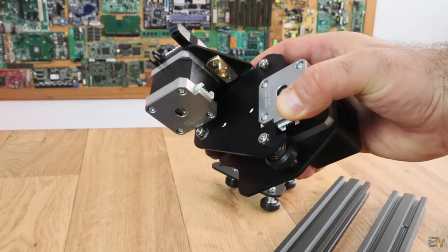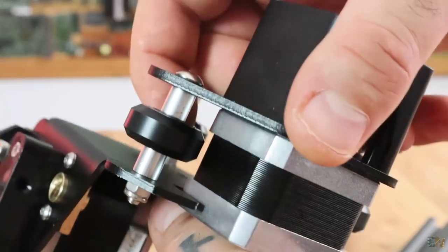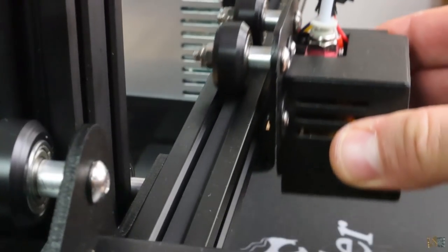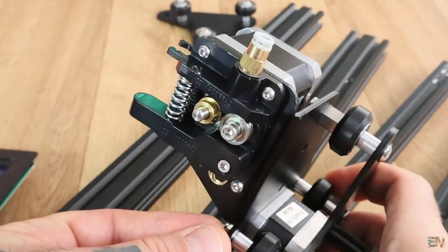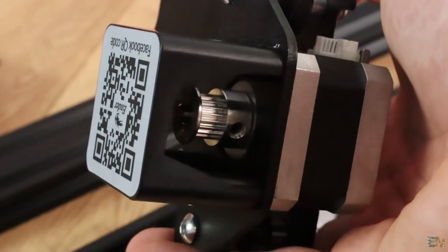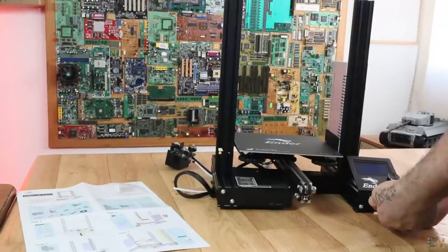Each carriage is made out of metal, nice and strong, and once again with V-shaped rollers and an eccentric nut, so all the axes will have very smooth movement. Each axis has the limit switch already installed and the bowden extruder motor is also assembled. I can also see a small plastic case on top of the motor and pulley. It's time to mount the printer and give it a test.